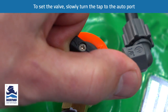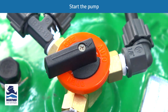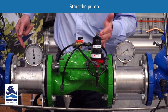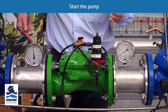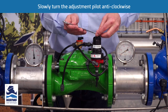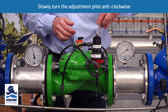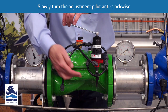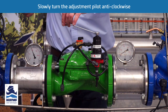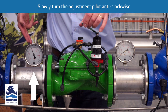We now turn the three-way tap to the auto port and start the pump. When the pump starts, the pressure rises to a high value with next to zero on the downstream side. We then slowly turn the adjustment bolt anti-clockwise, and as we do, we see water venting out through the vent and the sustained upstream pressure starting to reduce.